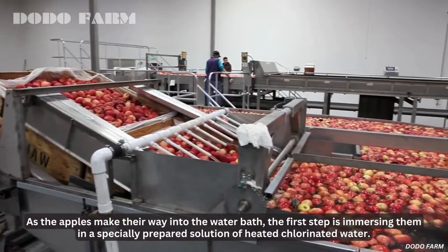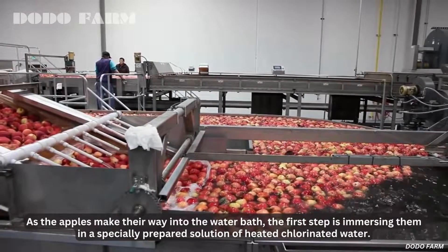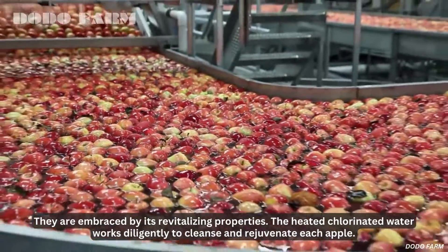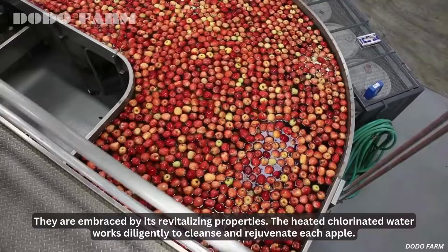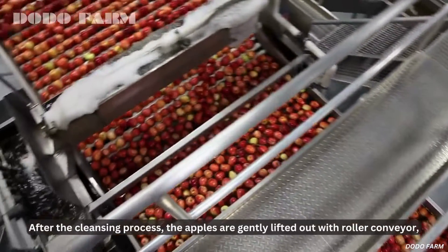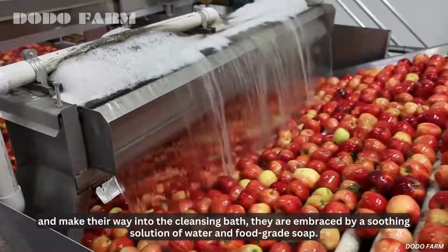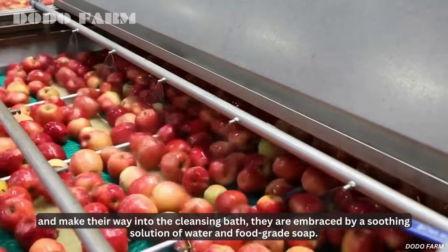As the apples make their way into the water bath, the first step is immersing them in a specially prepared solution of heated chlorinated water. They are embraced by its revitalizing properties. The heated chlorinated water works diligently to cleanse and rejuvenate each apple. After the cleansing process, the apples are gently lifted out with a roller conveyor and make their way into the cleansing bath, where they are embraced by a soothing solution of water and food-grade soap.